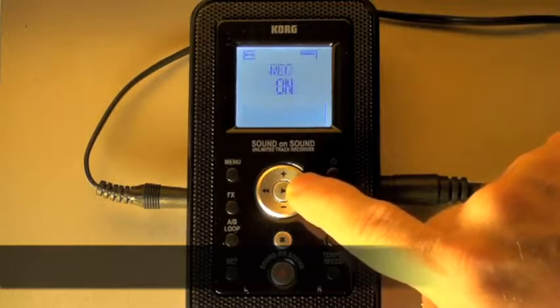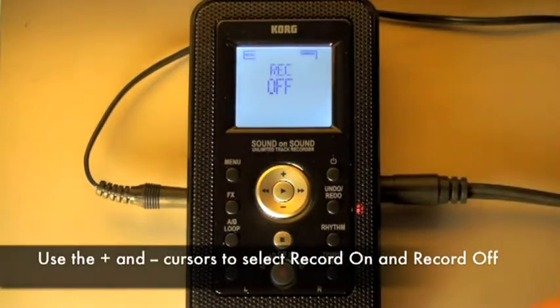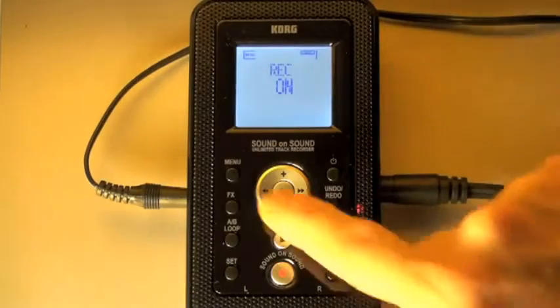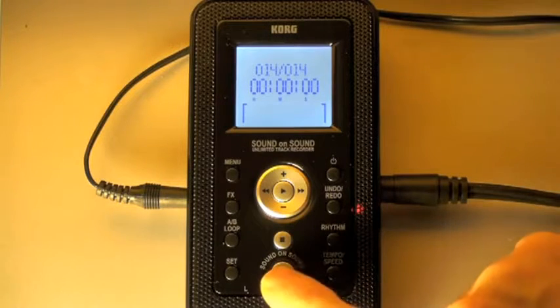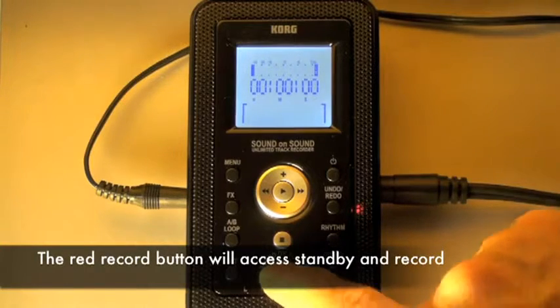The most necessary thing I need to do to record this beat is have record on. With record off, I'll still hear the rhythm, but it won't record to the card. Now that the rhythm record is on, I'll hit the menu button to check that I'm at the beginning of the song. I'll hit the red button once so I'm in standby mode. Hitting it again will access record.